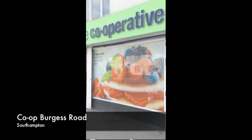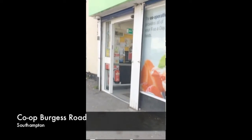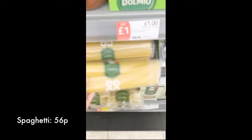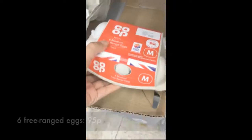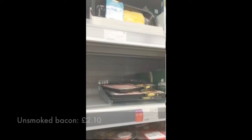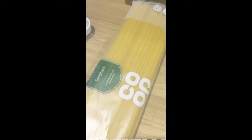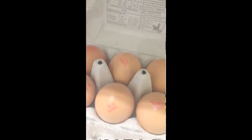Today we're getting our ingredients from the Co-op on Burgess Road, right next to the University of Southampton. So I've got my olive oil, my parmesan, my garlic, my bacon, my spaghetti, and my eggs.